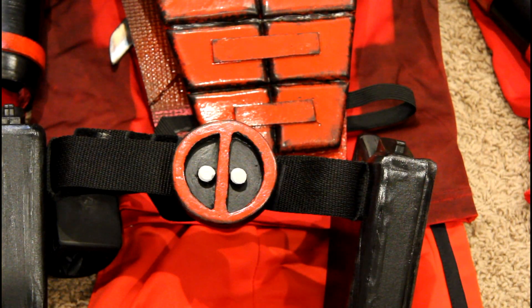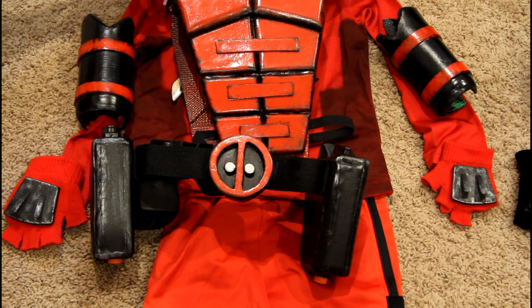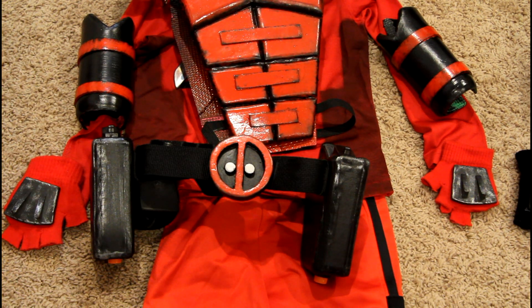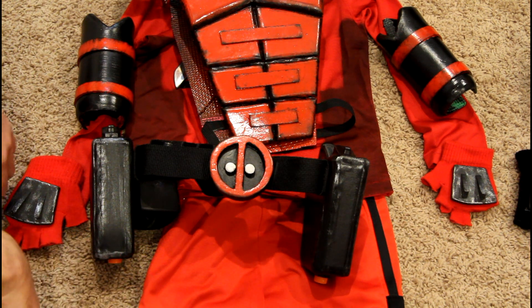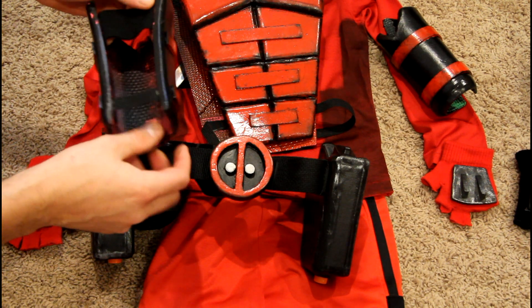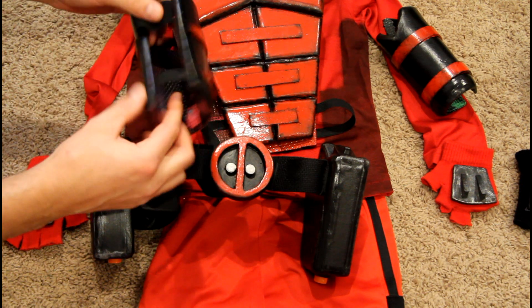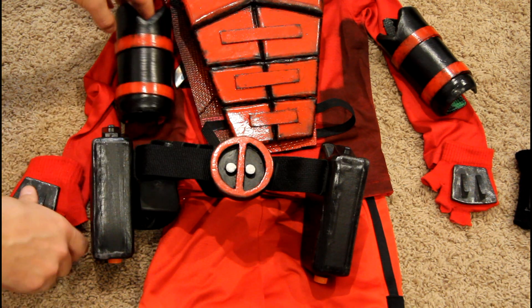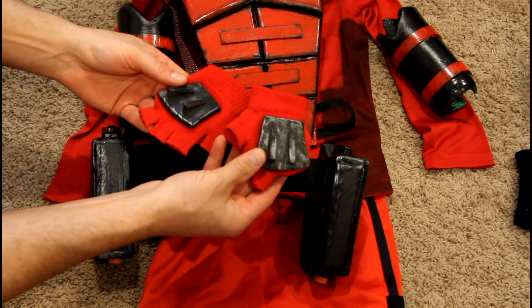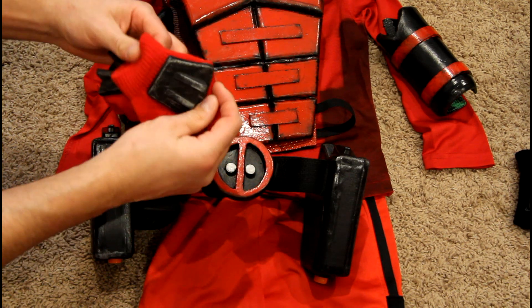We'll start with Deadpool first. I wasn't sure really what I was going for — I kind of winged it. It ended up looking more like a samurai suit than Deadpool, but my kid didn't really care and it worked out in the end. I made everything for the costume except for the clothing pieces. All the bracers are made out of foam — just floor mats. I secured the back with a bit of elastic from the fabric store. Both gloves are pretty much the same — cheap, I think two for two dollars at the dollar store.